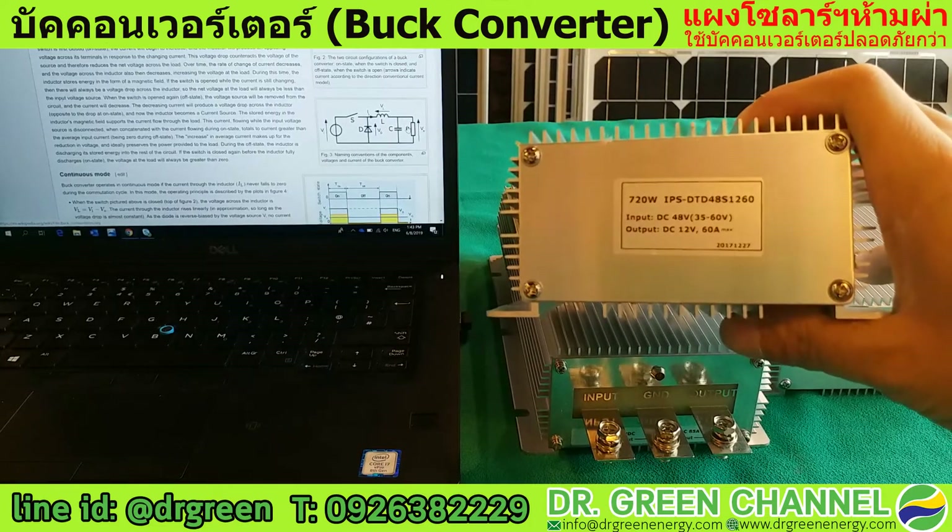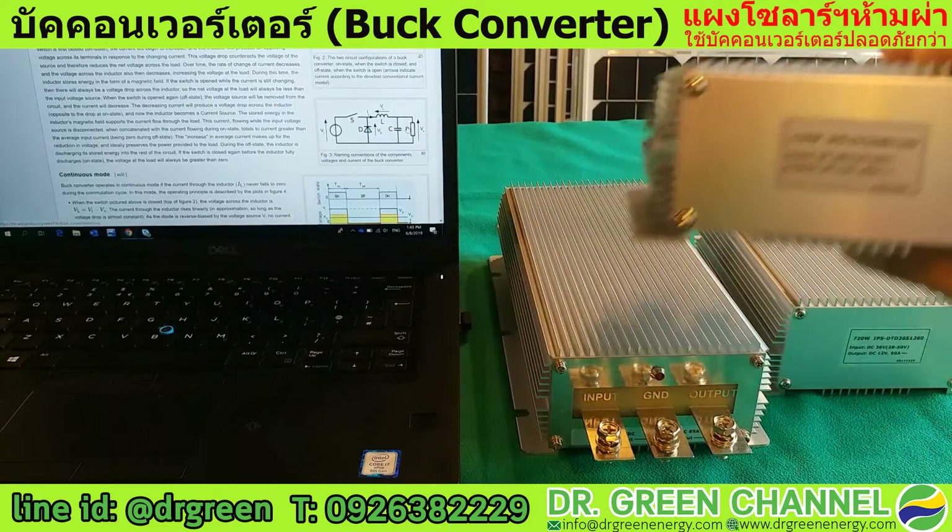We do not recommend using the converter at 100% of its capacity.